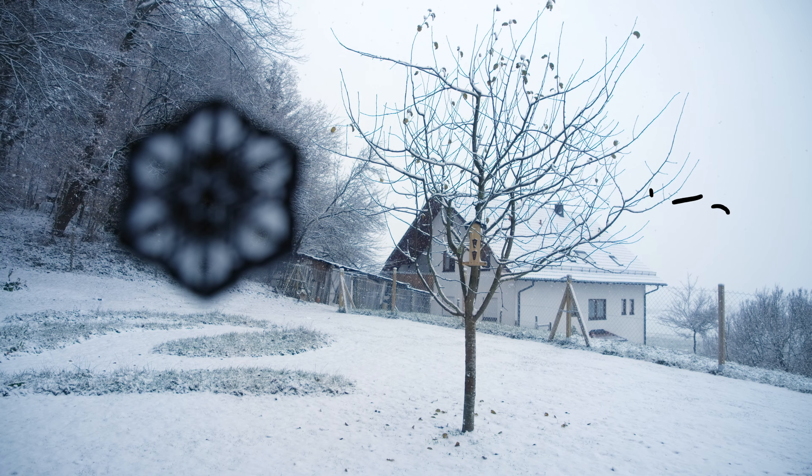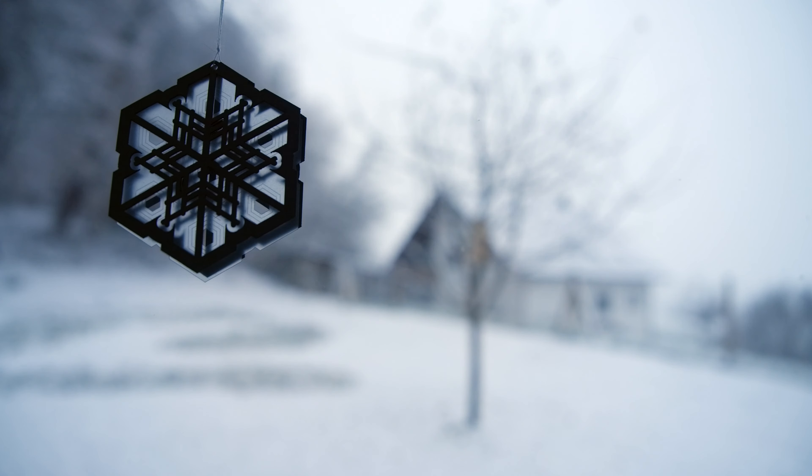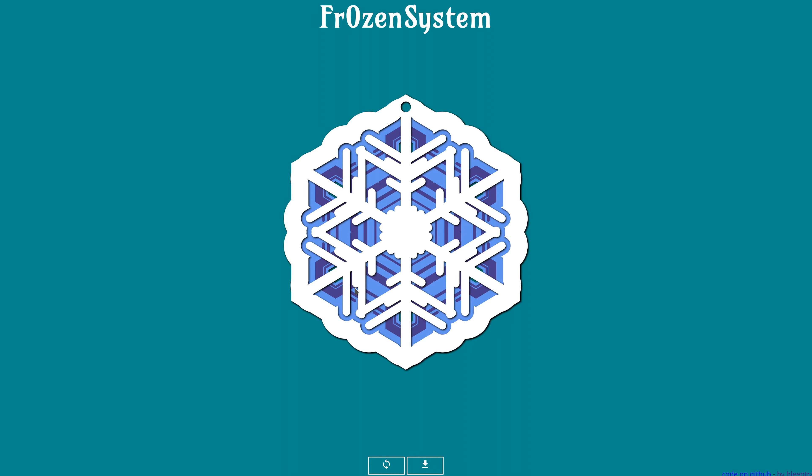Winter is coming and as you can see, it already reached my tiny house. Winter is always the season where you need to have some presents for friends and family to give out. And in case you are currently in need of such a present, I got you covered. This is Frozen System, a little minimalist website that creates randomized snowflakes for you.